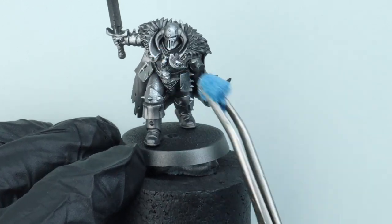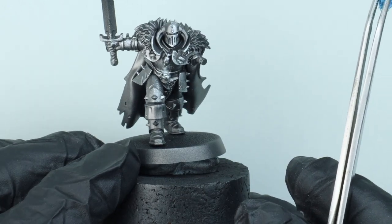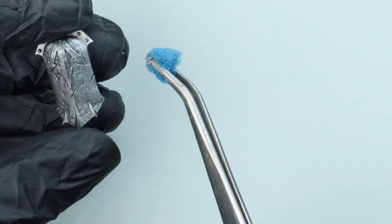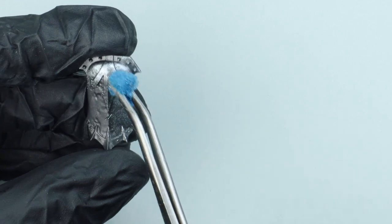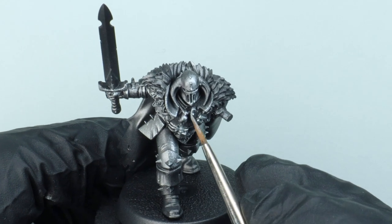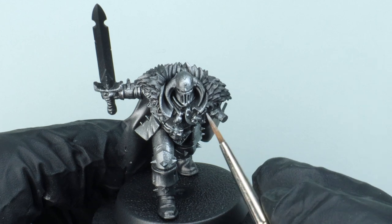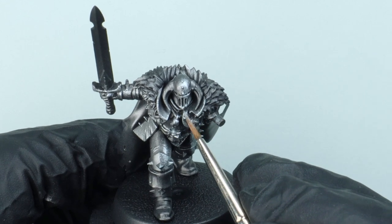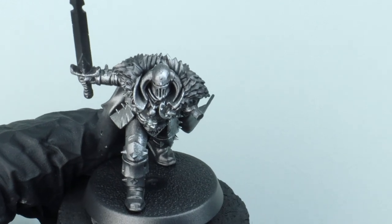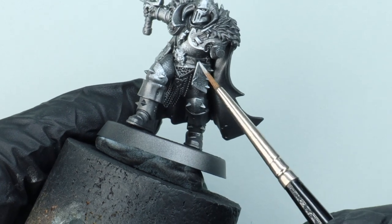I'm just taking my time, looking at the model, turning him round, checking I've got all those areas bright that I want bright. Going back to work on the shield - you can see that top curve of the shield we've highlighted up really strongly. There's something else we can do to add a little bit more detail and definition - go in with our hairy brush and do a tiny little bit of edge highlighting on areas that the sponge couldn't reach.